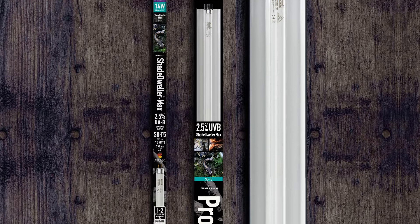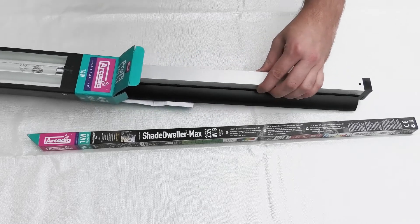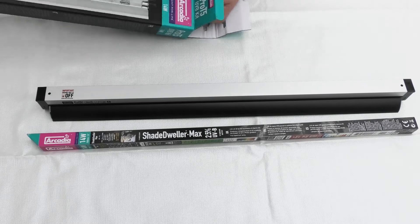Shade Dweller Max by Arcadia Reptile — the latest evolution in the Shade Dweller range. A brand new 14 watt, 22 inch, full spectrum plus UVB kit designed especially for the needs of captive snakes.